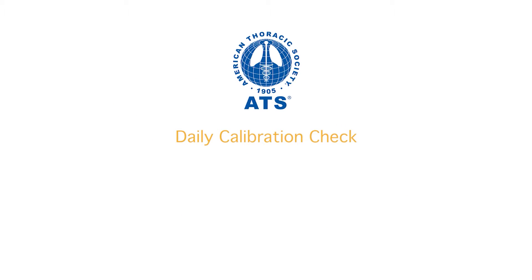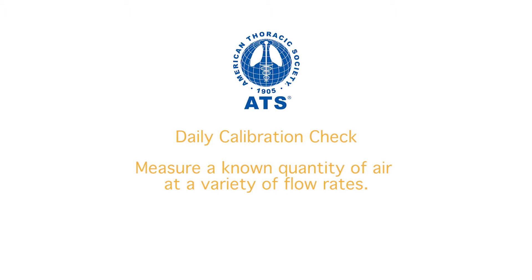The American Thoracic Society recommends that a calibration check be done daily before using the spirometer. The purpose of doing a calibration check is to verify that the spirometer can measure a known quantity of air at a variety of flow rates.